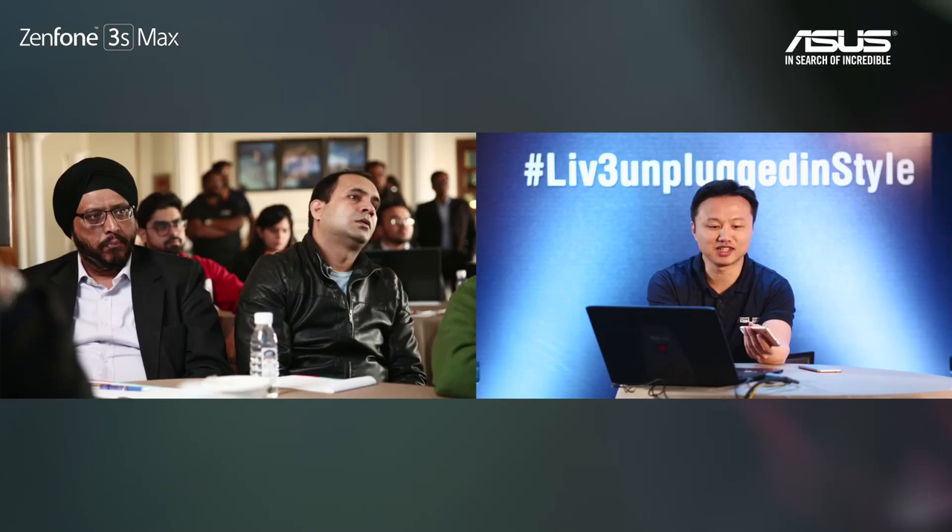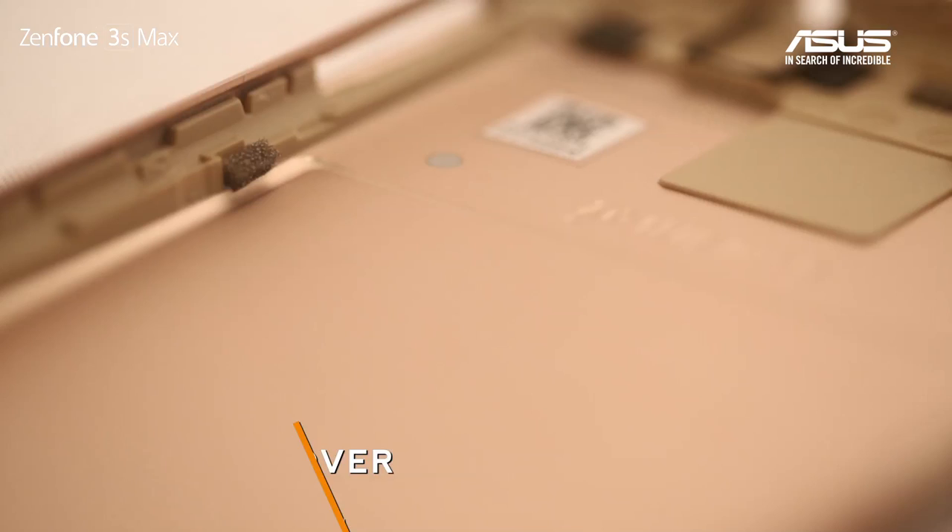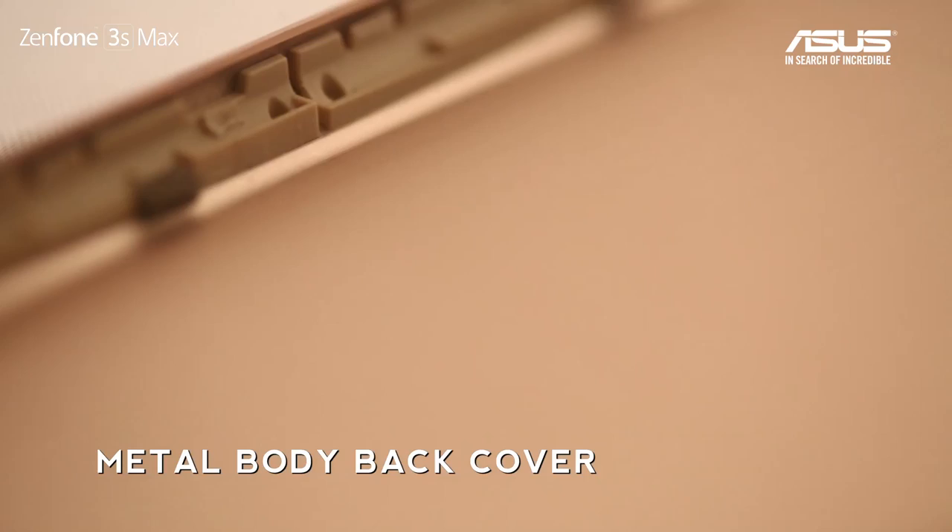First, we need to open the back cover at the bottom of the screen, and then just press it hard. The phone will open in two pieces. You can see the back cover is actually a metal body — you can feel it, it's cold.